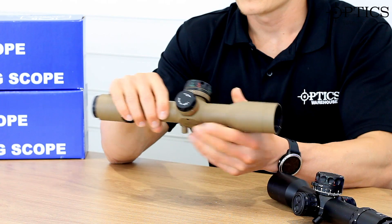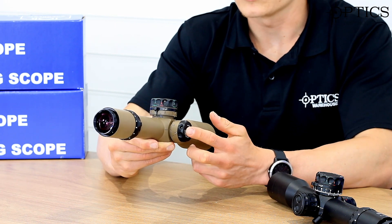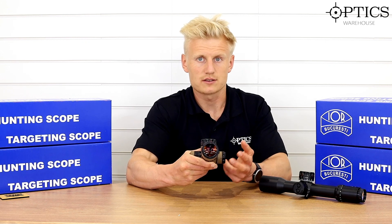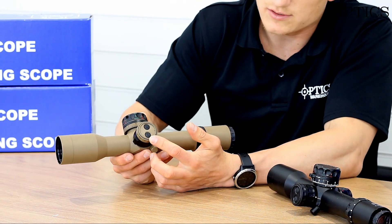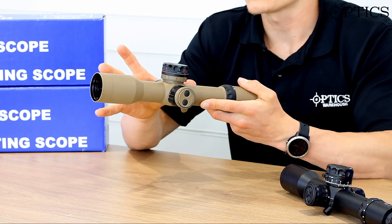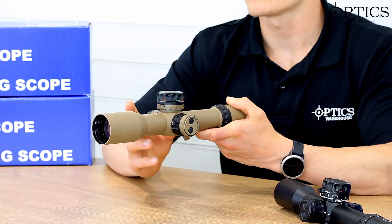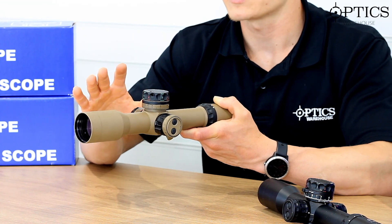Big chunky windage turret, again a theme on all IOR scopes. It's slightly different on the tan model — because white doesn't show up on it, they've done black for right and red for left, so you still have that common indicator. Moving to the other side, we have a digital illumination system. IOR are finally getting into the 21st century — they've sleekened up their scopes and made them much more aesthetically pleasing. The finish is a lot better; they've cerakoted this one. As always, IOR have priced these scopes to be incredibly competitive, and you're going to get plenty of bang for your buck with buying an IOR, especially with this scope.